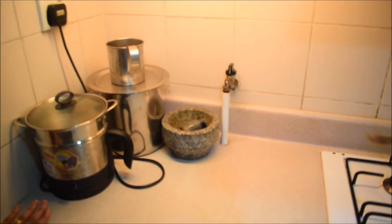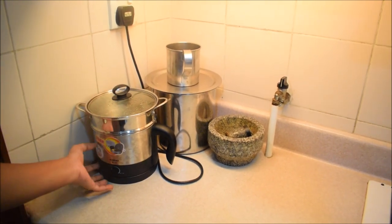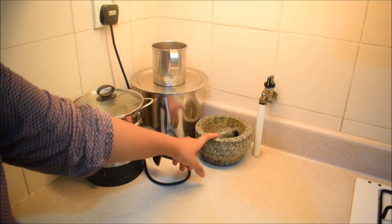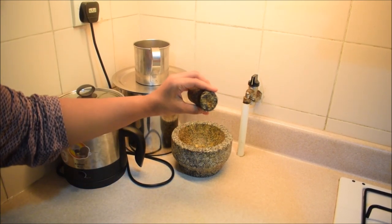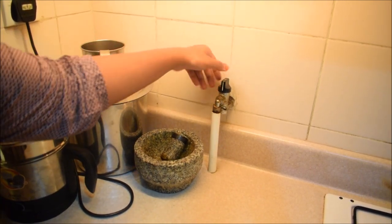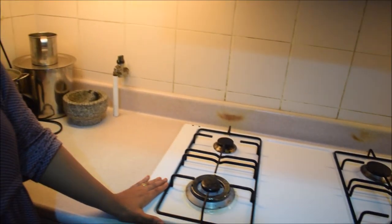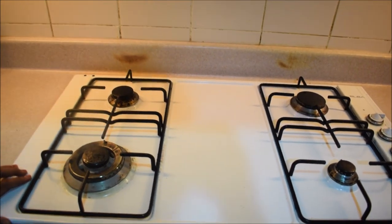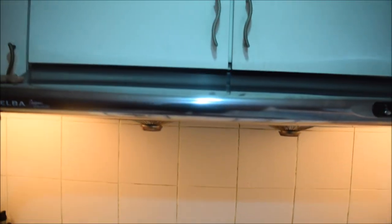After entering the kitchen, on the left side, there is a steamer. There is water, and there are a lot of spices stored here. This is the pipe gas — this is the off mode, this is the on mode. The cylinder is not in this flat. In this bowl, there is a hob with 4 burners. This is the Elba brand, and there is also a chimney — also Elba.